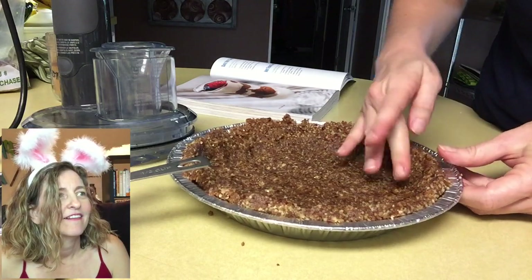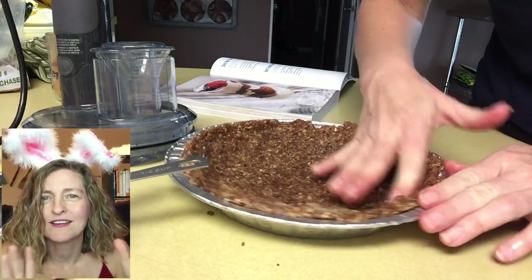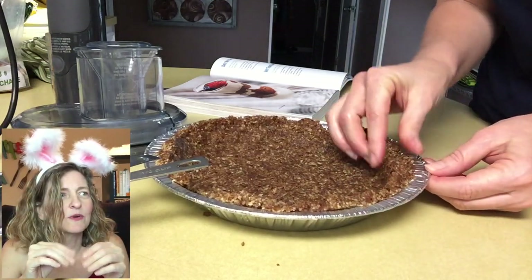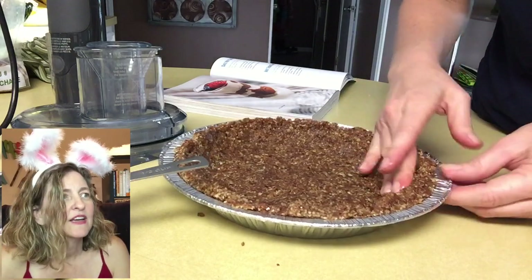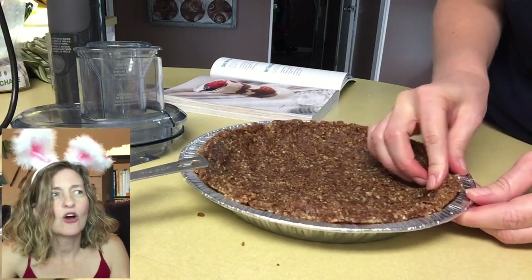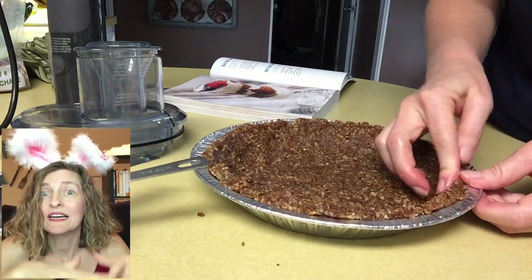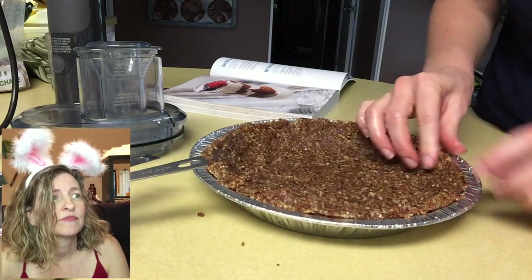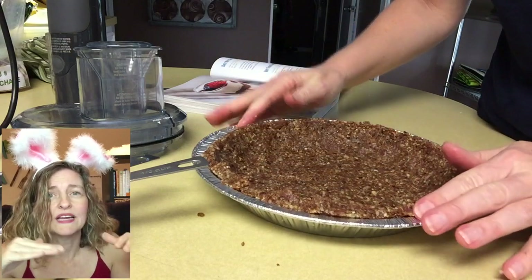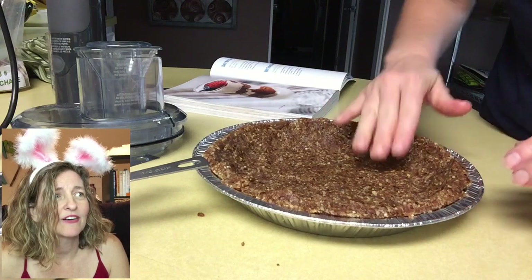Sometimes she used a fork, but the fork didn't work here. But I thought pinching the date nuts will give me a little bit of edge. Then I decided to try to push it up to get a taller edge, because I haven't made the filling yet — I have no idea how much the filling is going to fill the pie. Better make a higher ridge. All right, there you go. I'm done playing with the date nut crust.